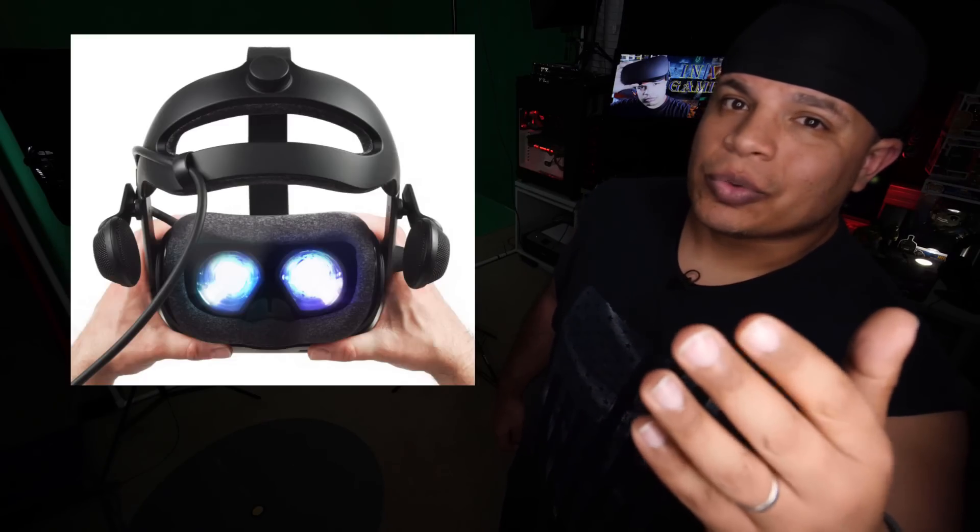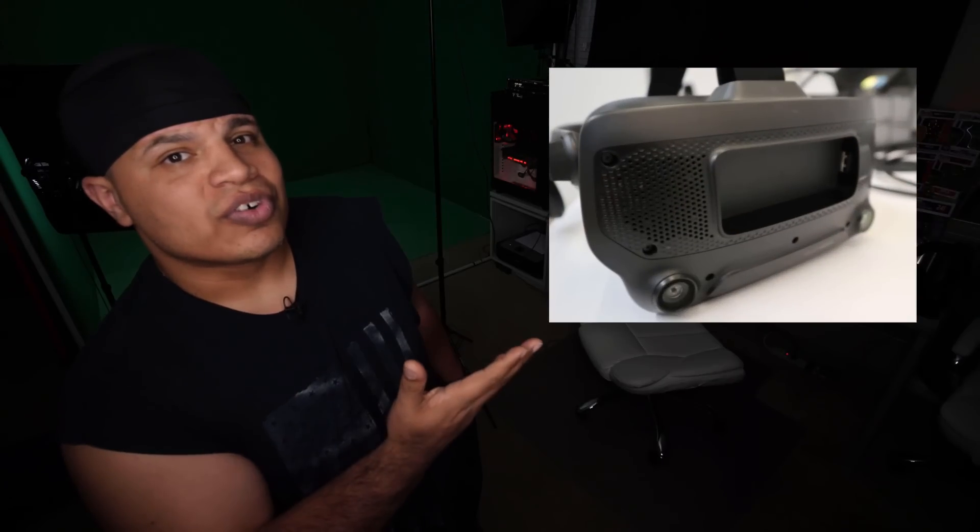Microphones. Dual stereo microphones properly positioned so heavy breathing during intense games of Beat Saber are no longer picked up. Ergonomics: with physical IPD and eye relief adjustments, you can fine-tune your visual experience while dialing in comfort with a deluxe audio style head strap. The Frunk: a front expansion slot with a USB 3 port so modders can upgrade as they see fit.